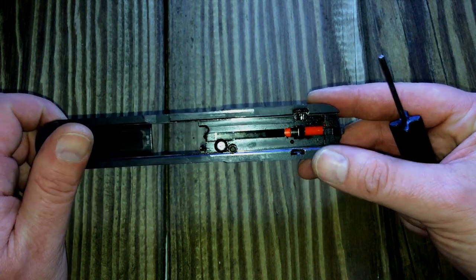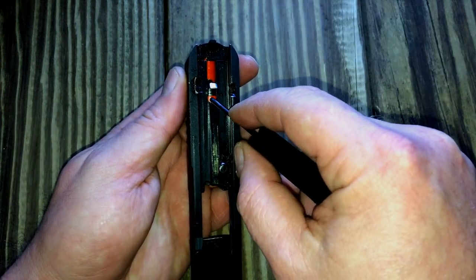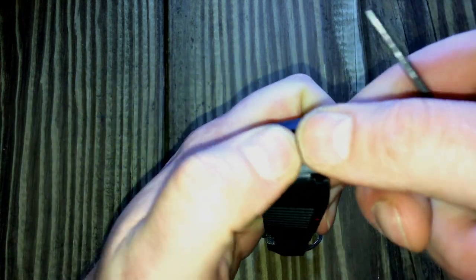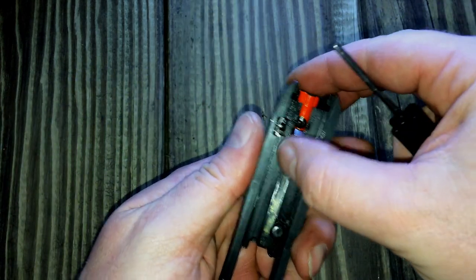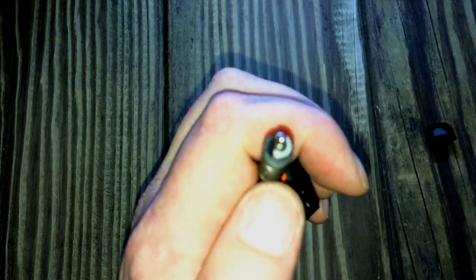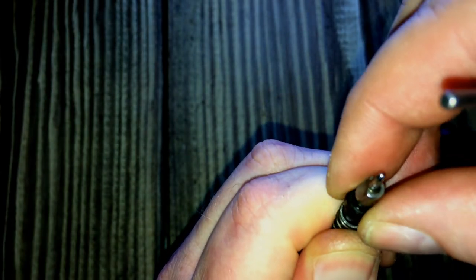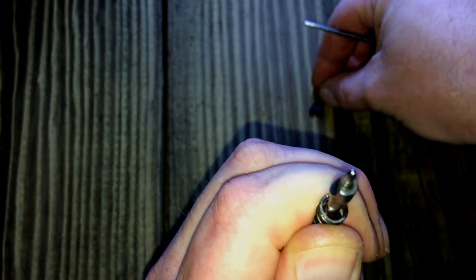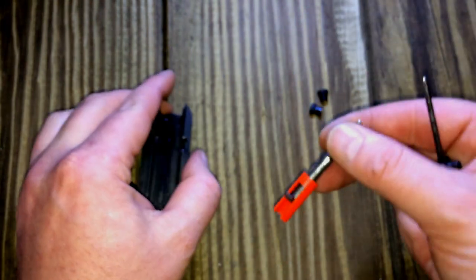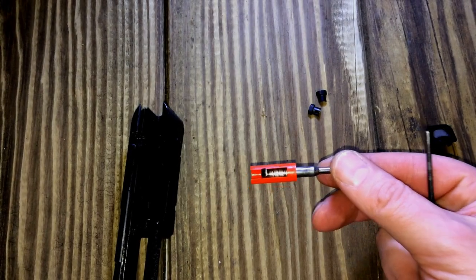First thing we need to do is remove the striker. It takes down just like a Glock. You push this front face and at the same time slide your back plate off — that removes it. Then just like a Glock, you depress the spring and pull these two little retaining cups off, then remove the spring. This striker is actually more like the MP's in that it has an extra little spring in here.